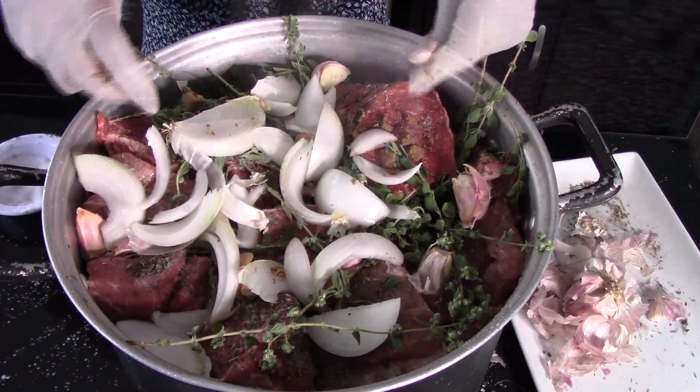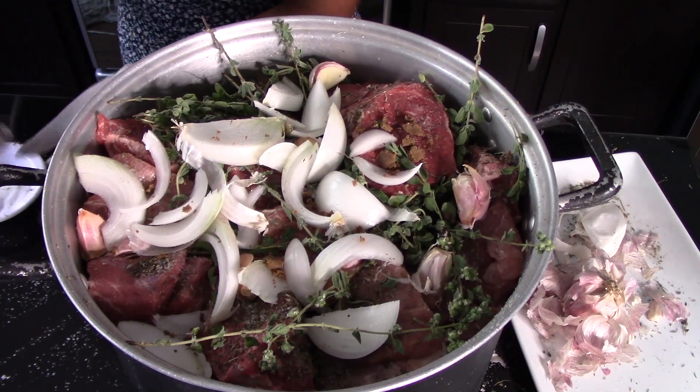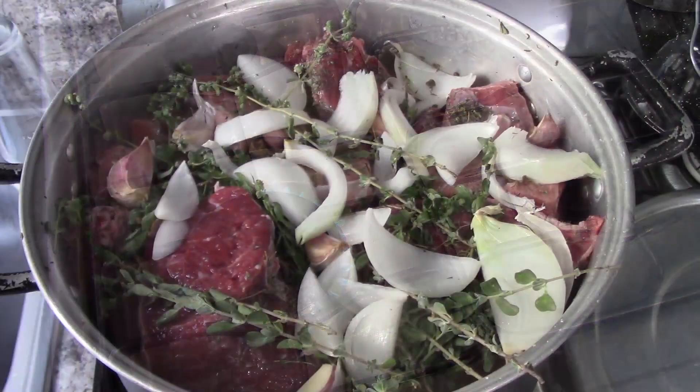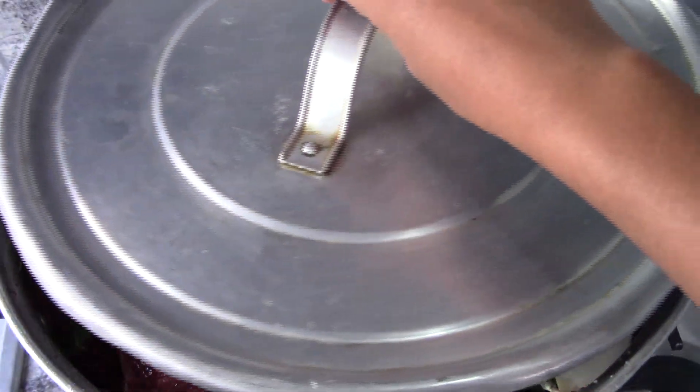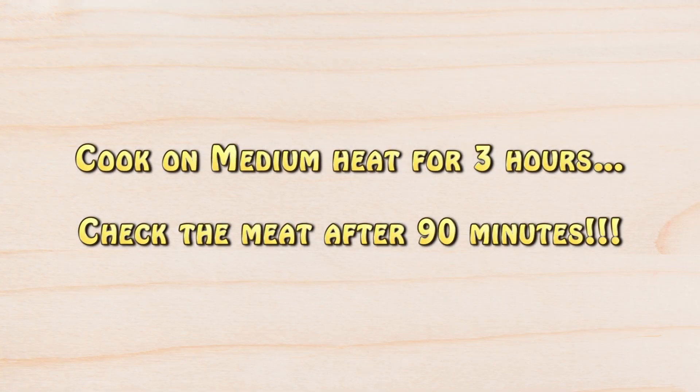Then add in the rest of the black pepper — another half a tablespoon of whole black pepper. Now we're going to cook this on medium heat for about three hours or until the meat is very tender. We're going to cover it and cook on medium heat for three hours.